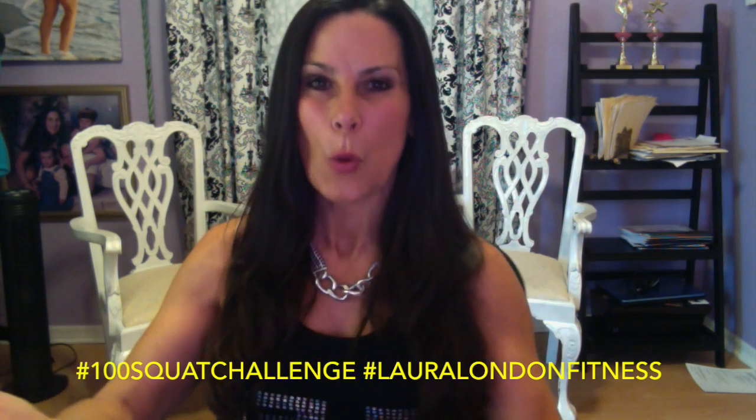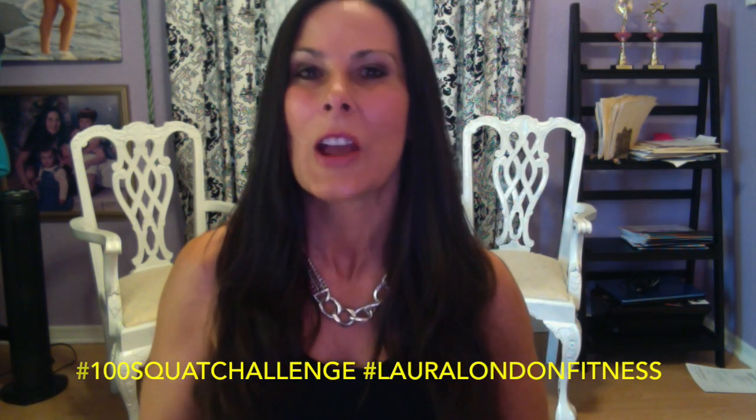I want you to also watch the 100 squat challenge video on YouTube and like that, and then you guys are entered to win a free copy. It's going to be the digital version of my brand new book, The Hot and Healthy Body. This is the book — it's the printable fitness and nutrition journal.